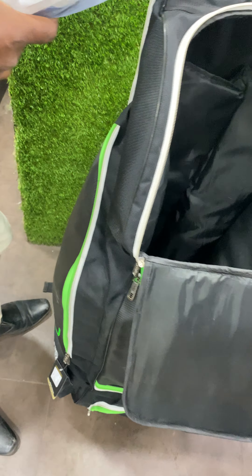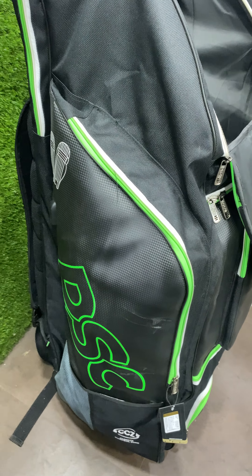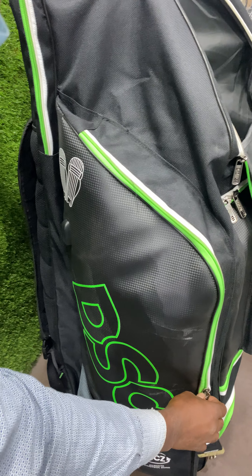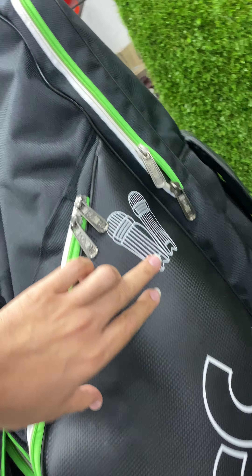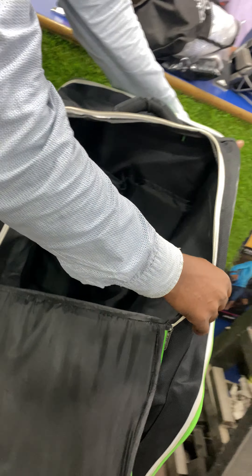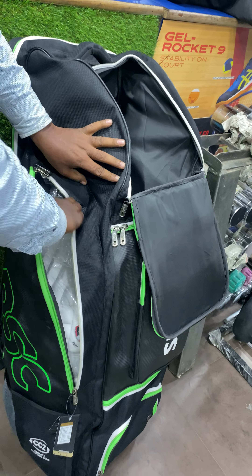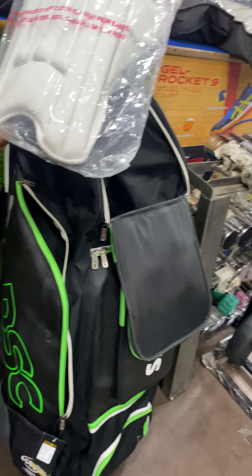But wait, where's the batting leg guards? I'll show you something. Check out — you have separate pockets for your batting leg guards, one on each side. One on the left side and the other on the right side. You have your designated batting leg guard slots — so this is where we've kept them.